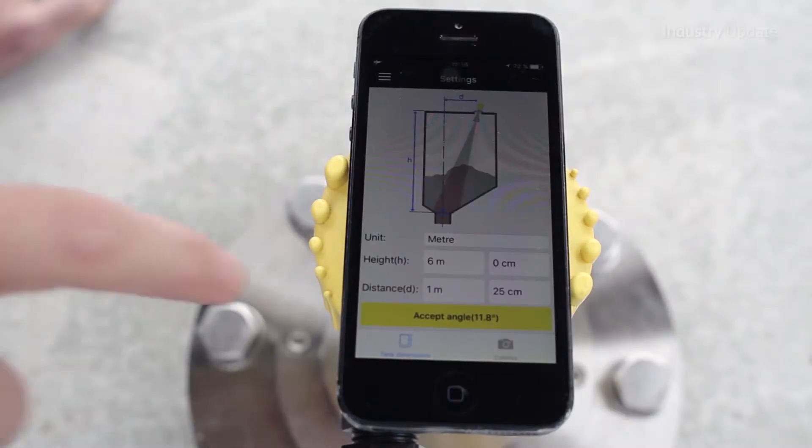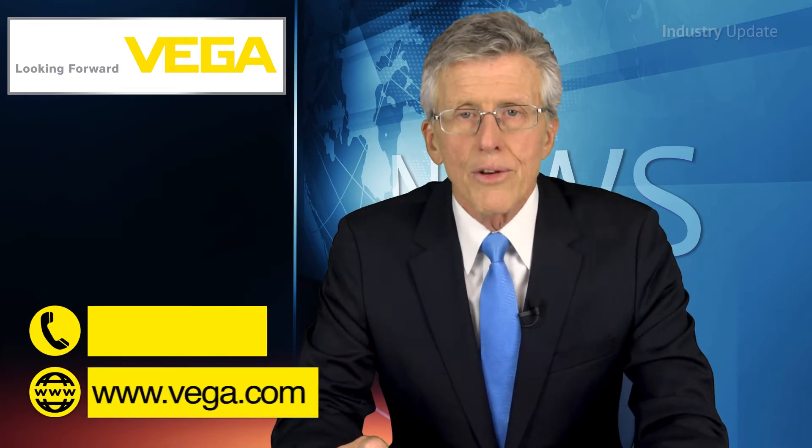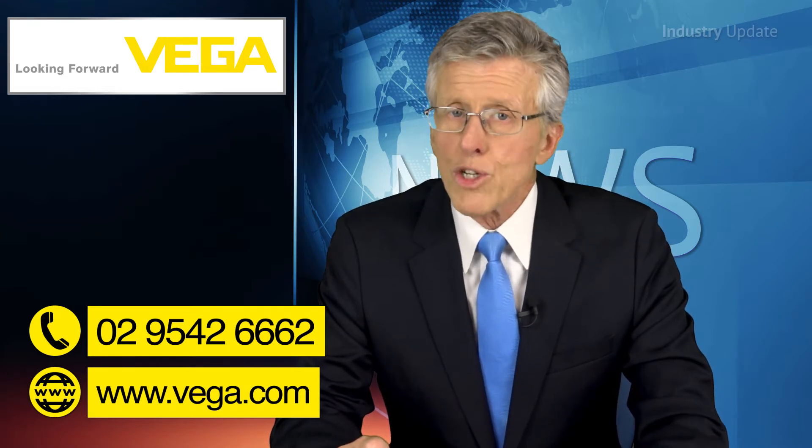Juergen and Clemens go on to demonstrate how the Vega Tools smartphone app can be used to align the Vega Pulse 69 for maximum accuracy. There's more at vega.com or you can call Vega on 029542 6662. Thanks for watching.